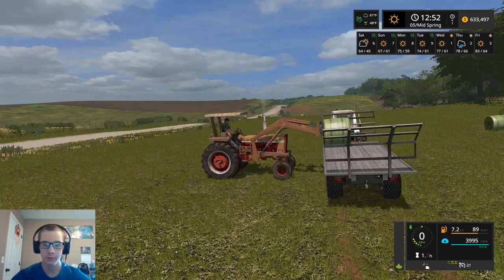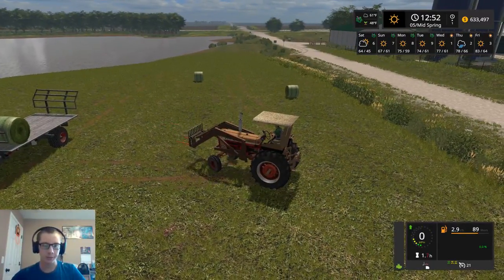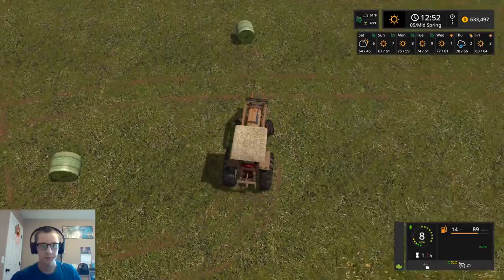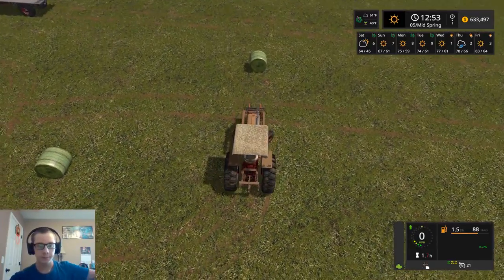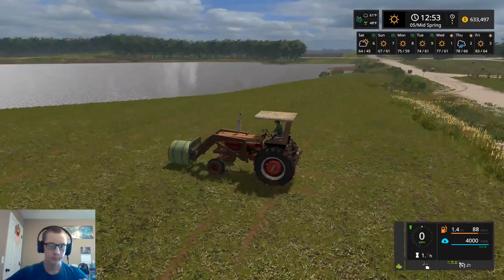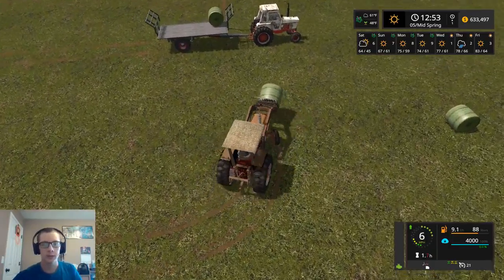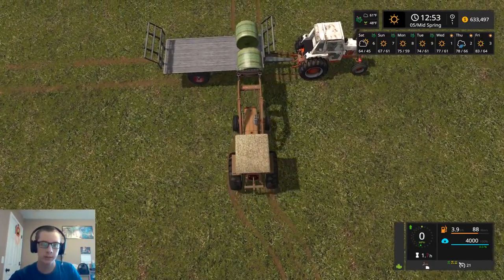Now we should be able to slide right out from this bale. So far so good in terms of hauling these bales. Sometimes bales will play nice for me and other times not so much — it's just kind of hit or miss. Our forks are perfect. If these bales were bigger it'd make it a little bit easier. I know some people have figured out a way to make bigger bales — somebody said it's in the XML file, but I've never really looked.